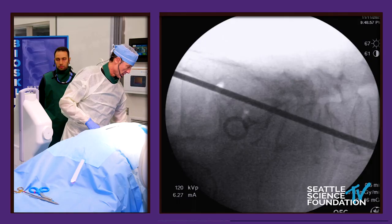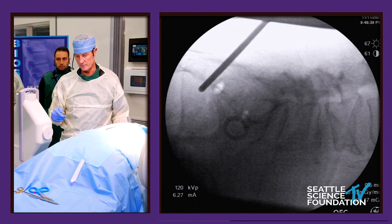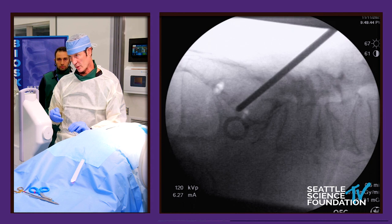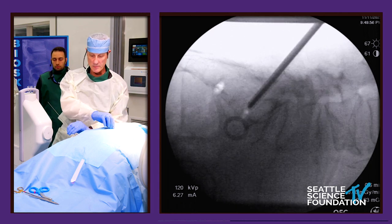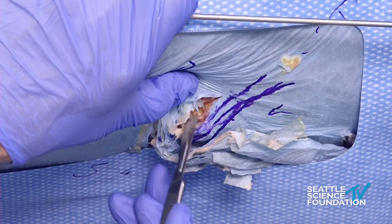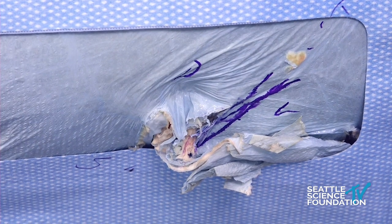The first thing we're going to do is get a mark as close to S1 and S2 as we possibly can. We mark here and then go over to the fluoro. That's right at S1-2. We go a little bit dorsal — that's right in the middle of S1 — and that's our start. We make the incision here: a small incision, only about 1.2 centimeters, right at that point because that's our starting point for S1.